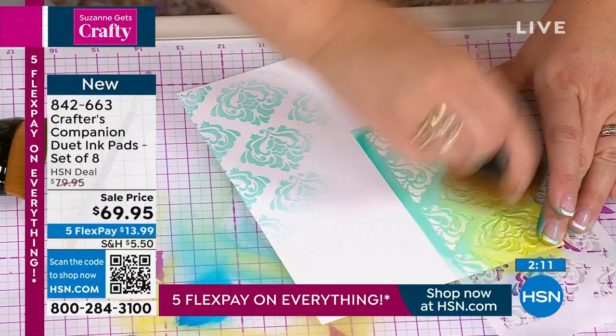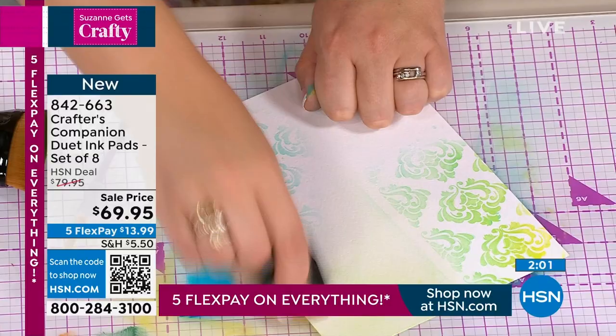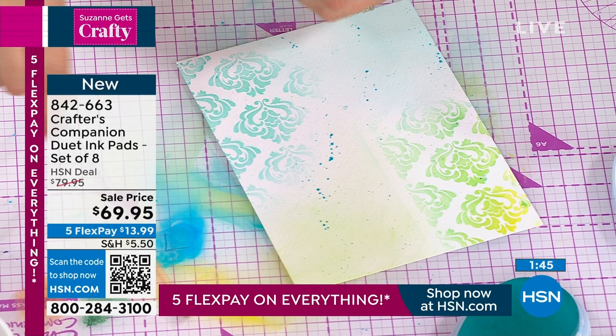One quick note — please don't forget seven dollars and fifty cents ships your entire crafting order today. Get it all ordered and checked out; don't leave stuff in the cart. Once you pay that $7.50 everything flips to free shipping, but at midnight that goes away. We also have five flex payments on everything today only, so you can get this home for thirteen dollars and ninety-nine cents per month with a major credit card paid off in five months.